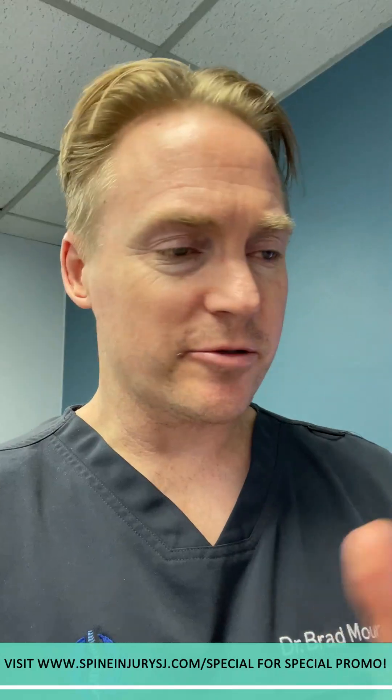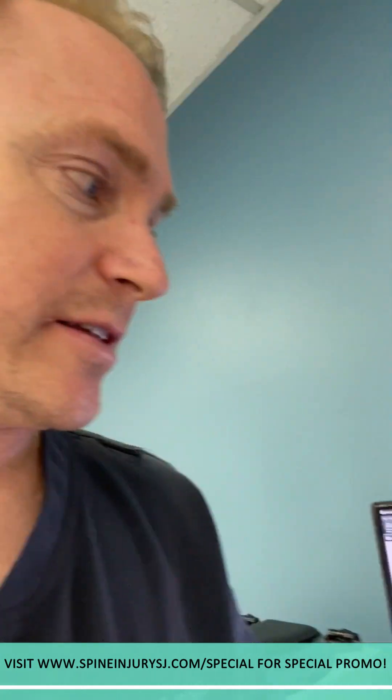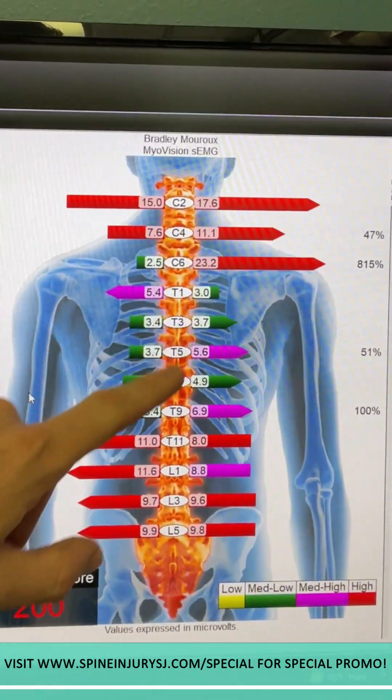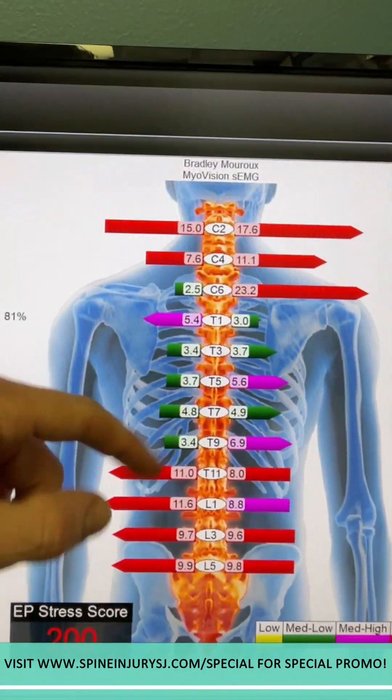It's basically electromyograph. It's been used for many, many years and it's FDA approved. What it does is it measures muscle tension electronically, measuring the voltage — we're talking about microvolts. So we're able to see the balance of muscle tension through electrical activation along the spine, and we can tell where someone is going out of balance.